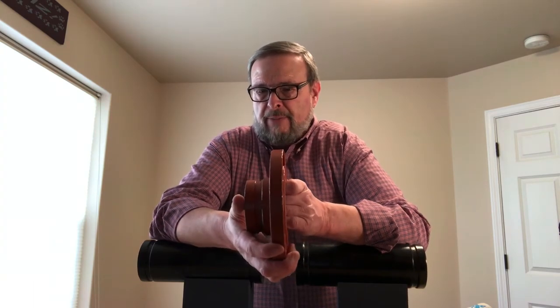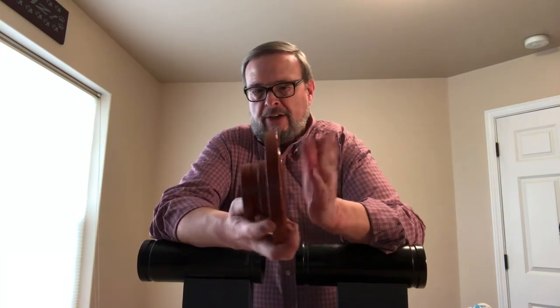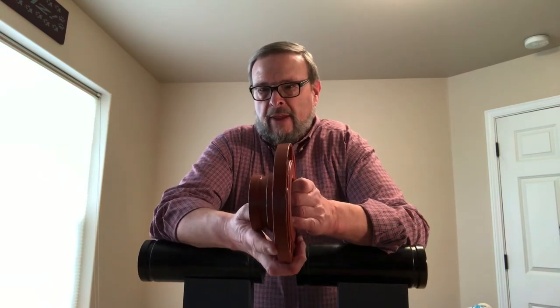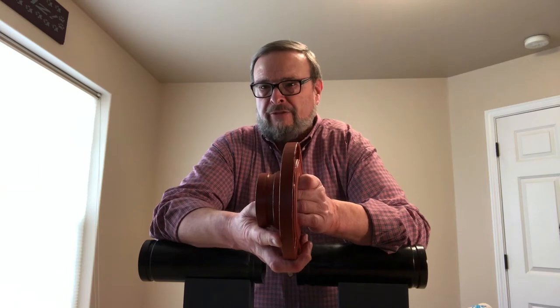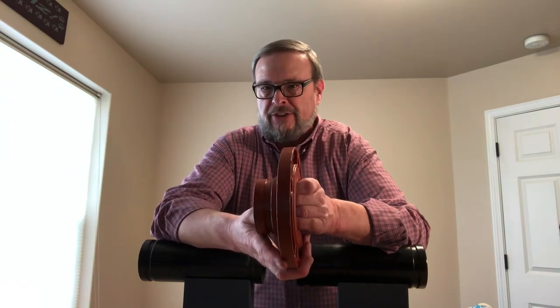Anvil came up with a cast steel flange adapter. This is all cast as one piece — you have your flange and then you have your pup piece. They made this as a casting because it allows them to make it compact enough that even on a 12-inch diameter flange adapter you're still only going to have a lay length of about three and a half inches.